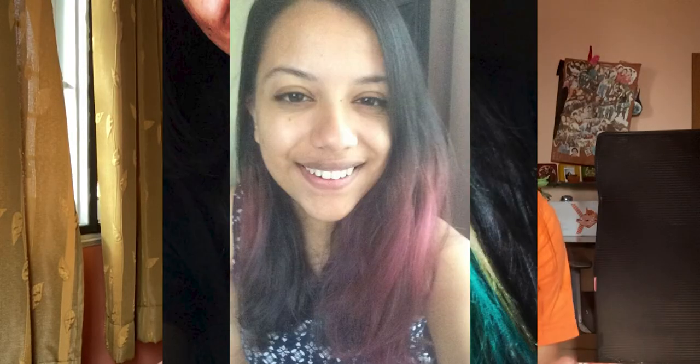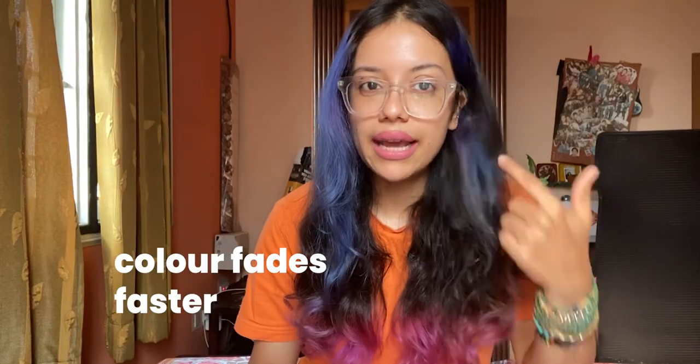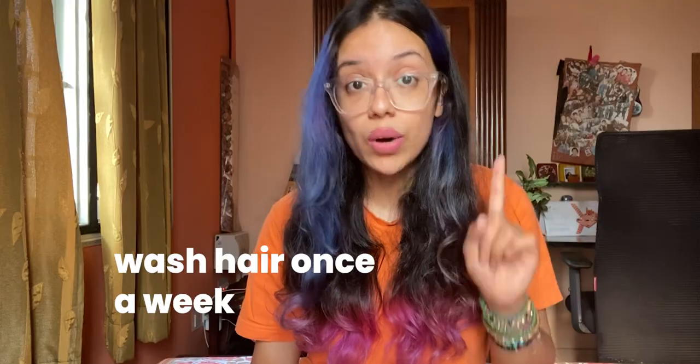The last question is: how do you take care of coloured hair? After years and years of colouring my hair I've come up with a routine. I have three rules. First rule: don't wash your hair too often, because when you keep washing it your hair colour fades faster and you have to reapply more often. What works for me is washing my hair once a week.